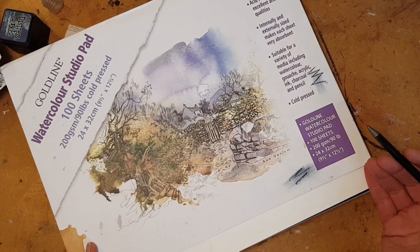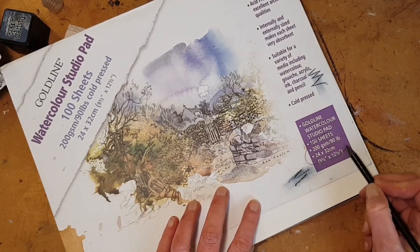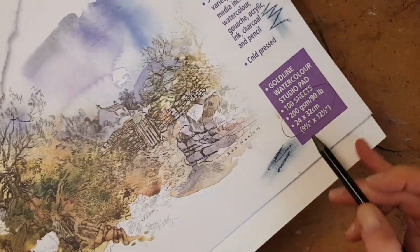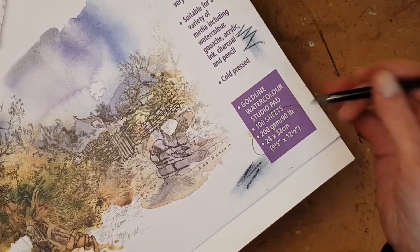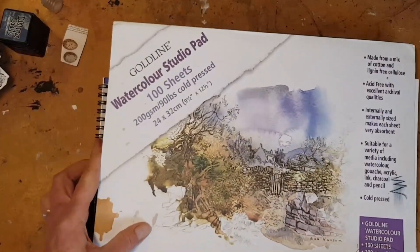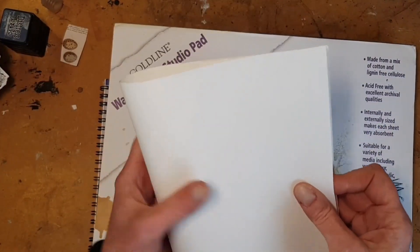So you need something with some oomph. And here's where you can check the weight of your paper. This one is by Goldline and you can see that it is 200 gsm — that is grams per square meter, that's how much it weighs — also 90 pounds, so it'll have a corresponding weight. This is a medium weight watercolor paper that I use when I make my own.